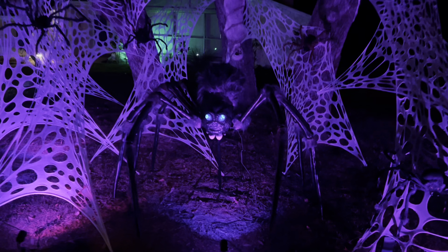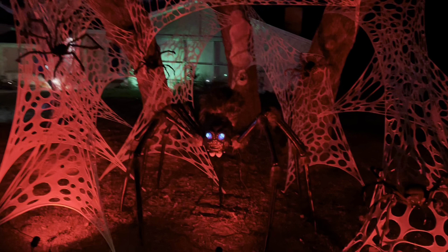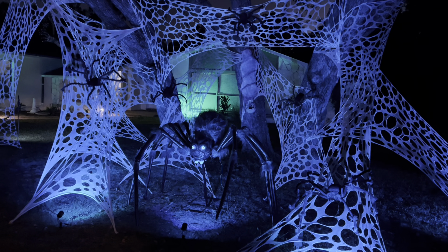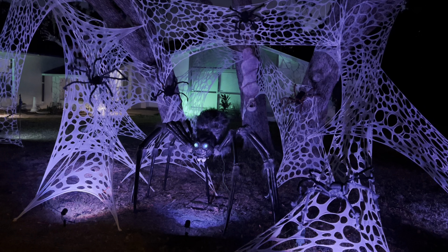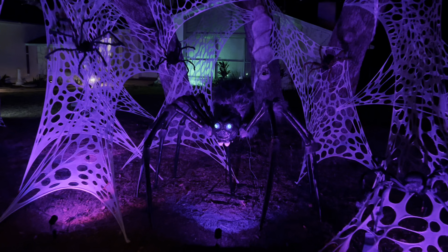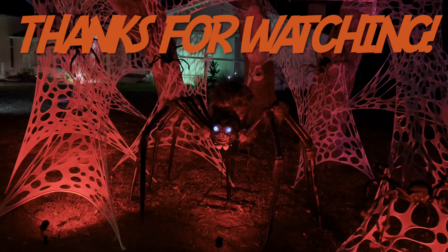Absolutely love this one. Definitely recommend it. Go ahead and check this one out. If you can't get it before this Halloween, order it and have it ready for next Halloween. It is a great price and an awesome addition. Appreciate everybody watching — Monster Mike 816, and I'll catch you on the next one.